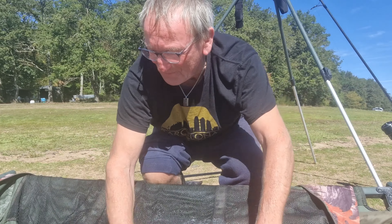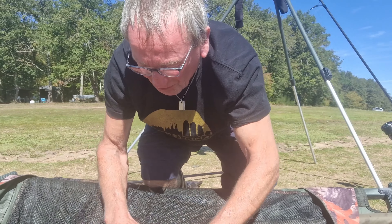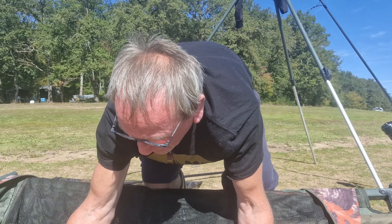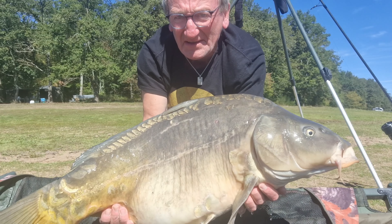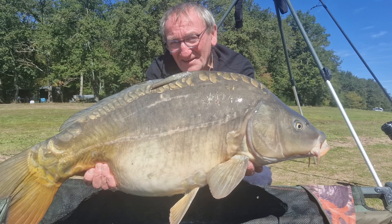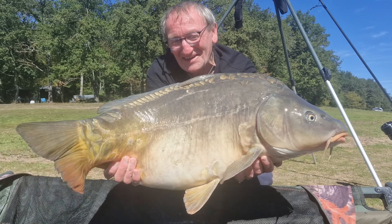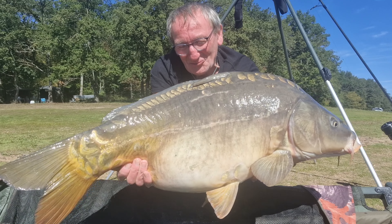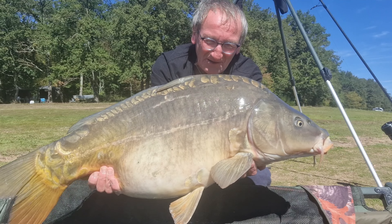C'est une belle miroir que je viens d'attraper au zig — c'est pour moi la première fois. Je viens d'essayer et j'ai attrapé un poisson au zig parce que je le voyais tout en surface. Donc je voulais essayer pour voir ce que ça peut donner. Résultat, il est là dans le tapis. On va la remettre à l'eau.